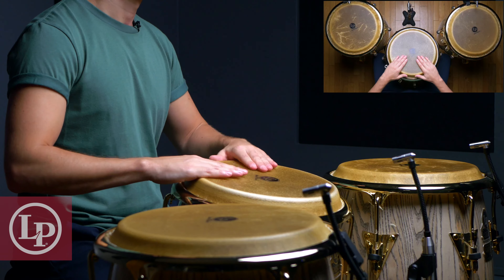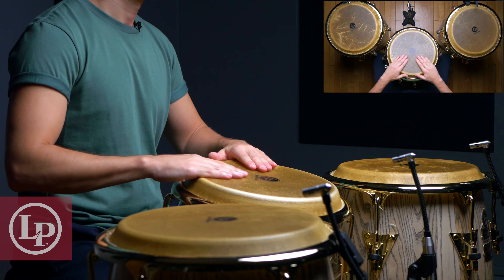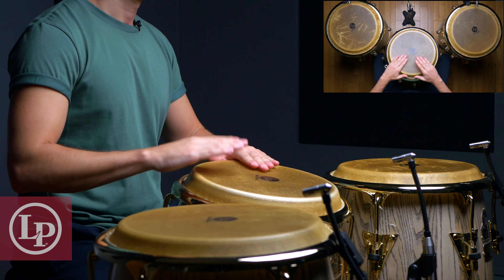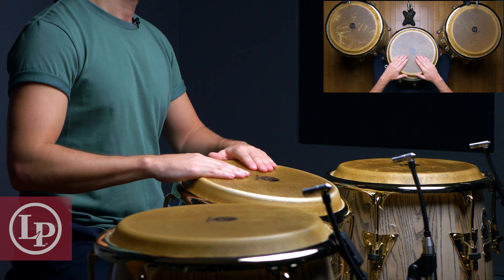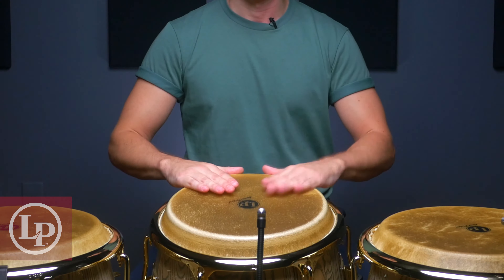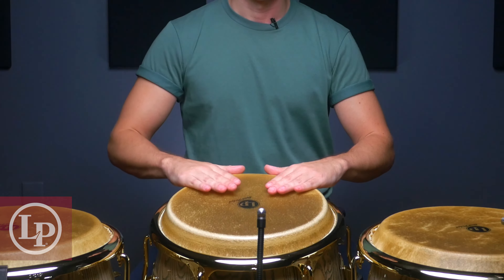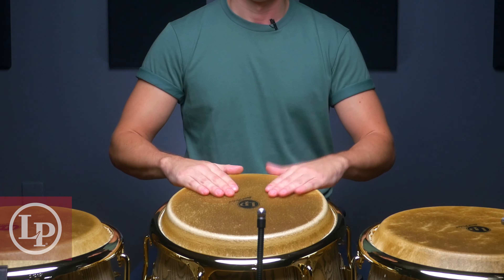Just so you can hear the difference, I'll play 4 open tones followed by 4 ghost tones. Now it's time to put it all together to play our first groove. We'll use a combination of these 3 tones slowly to play a hand-to-hand tumbao, which means that we'll be alternating our hands throughout. I'll be starting with my right hand as I'm a right-handed player — if you're left-handed, feel free to start this pattern with your left. So let's play 3 ghost tones, followed by a closed slap, then 2 ghost tones, followed by 2 open tones.